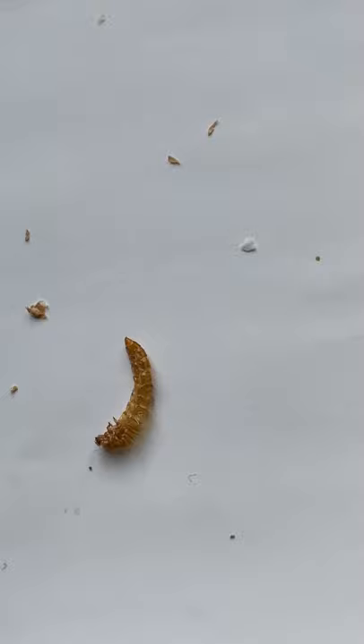There you go — it's a casing. The white one's gone for a walk, the one about to pupate, the one coming out of its shell, and the end product before it turns into a little beetle.